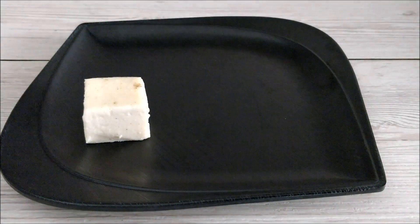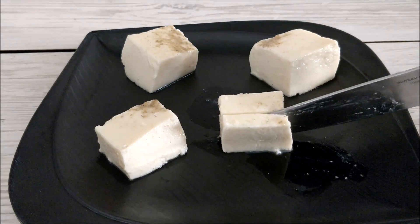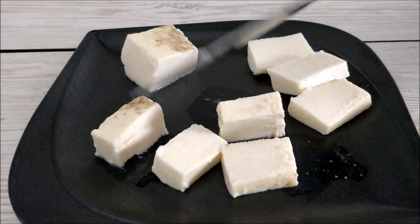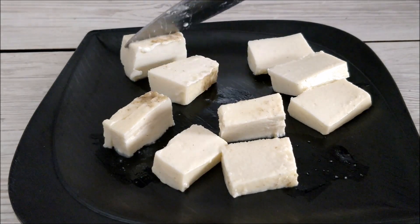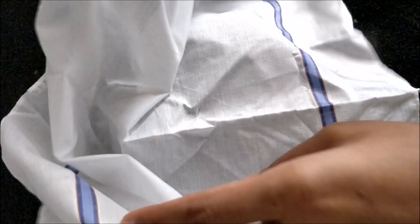Hello friends, today's special is a traditional milk pudding recipe — Junnu — without cholesterol milk, that is without cow's first-day milk after it delivers a calf, and without eggs also.